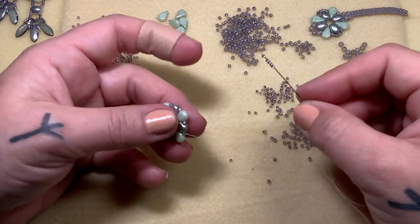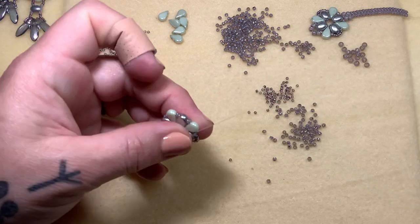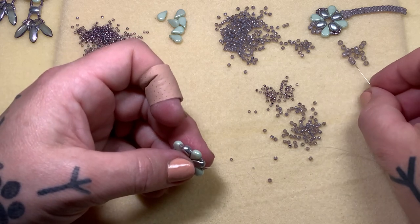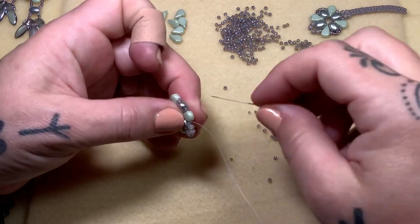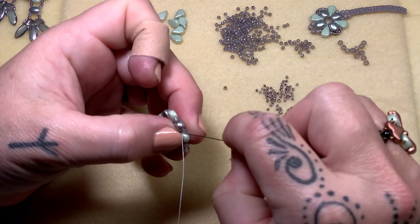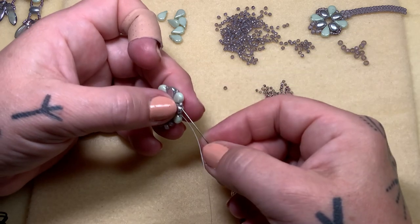Five fifteens — jump right over that and into the next group of beads: the 11, this one, and the next 11. Now here we're going to pick up four eights and go through this 11 and the next group, and then we'll add our five fifteens over that beautiful Samos bead. So one, two, three, four, five — right over and in.